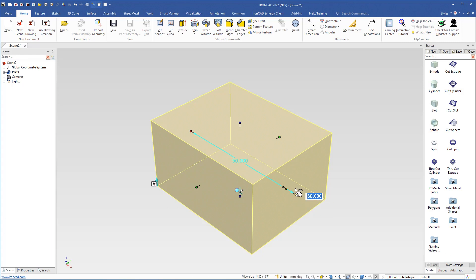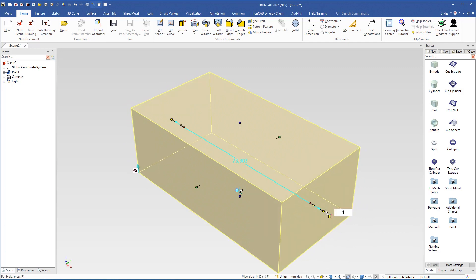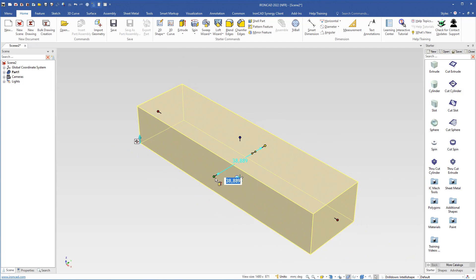Now we will change the length of this shape. I will grab this handle by pressing the right mouse button. When we hold the right mouse button and drag, we change the size symmetrically in both directions. I will drag a little bit, then let go of the right mouse button, type 150, and hit Enter. Then I will click the fit scene button.